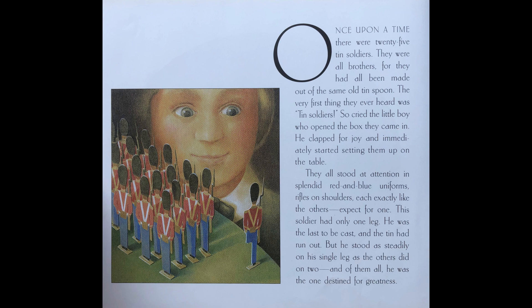He clapped for joy and immediately started setting them up on the table. They all stood at attention in splendid red and blue uniforms, rifles on the shoulders, each exactly like the others — except for one. This soldier had only one leg. He was the last to be cast and the tin had run out. But he stood as steadily on his single leg as the others did on two, and of them all, he was the one destined for greatness.